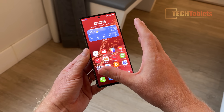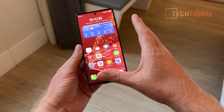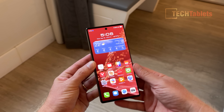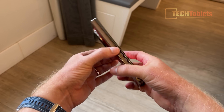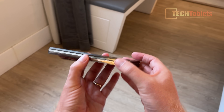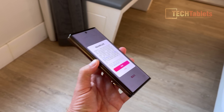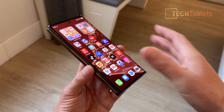The outer screen is 6.4 inches, pretty standard, at 1008 by 2232 pixels. We've got an 8 megapixel camera right here and it looks just like a standard phone. However, yes, the thickness — look at this, it's a little bit chunky. You notice the weight of it, and weight-wise it's 298 grams, which I don't think is bad considering it's a trifold.